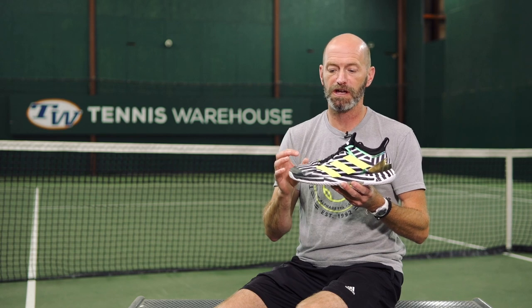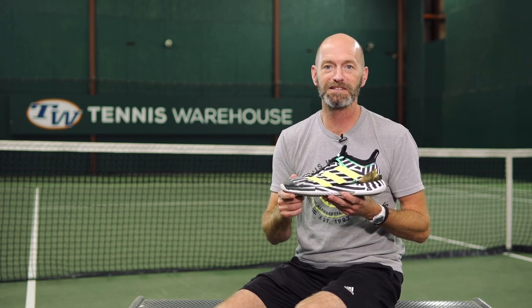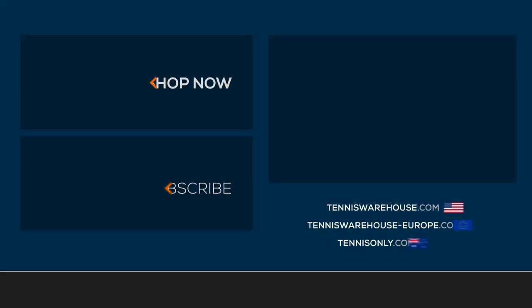As you can tell, I've been really enjoying my time in these Ubersonic 4s. Can't wait for you guys to get a pair on your feet — be sure to comment and let us know what you think.